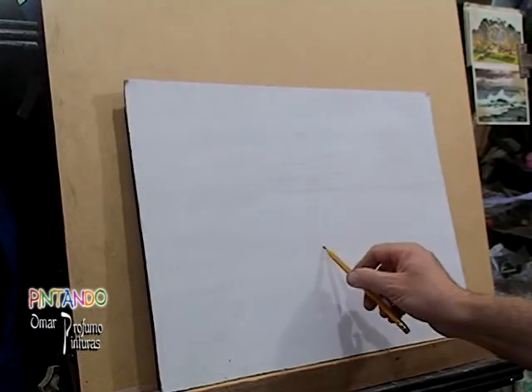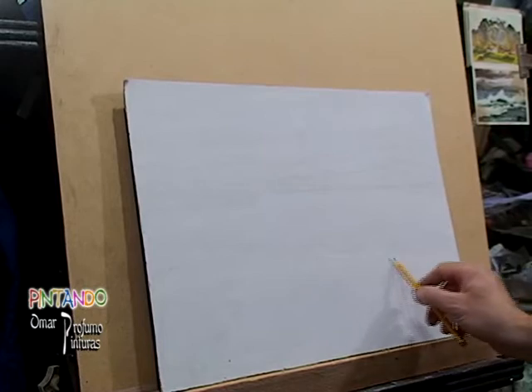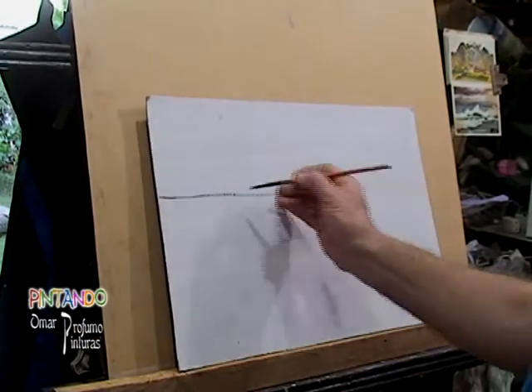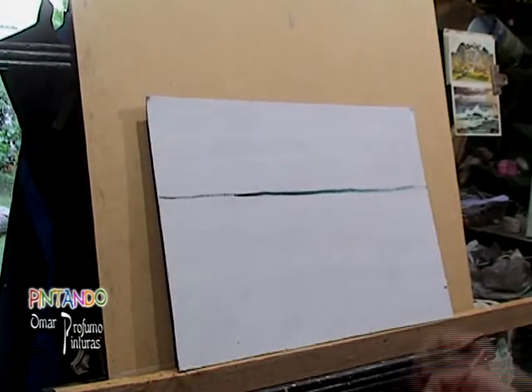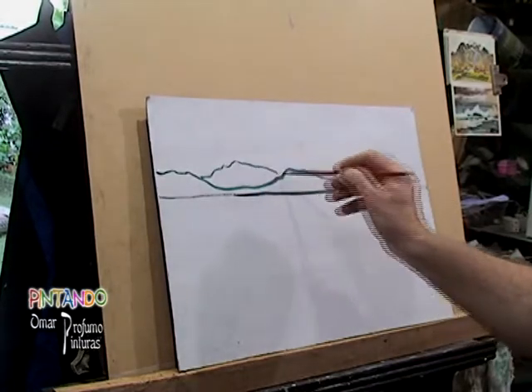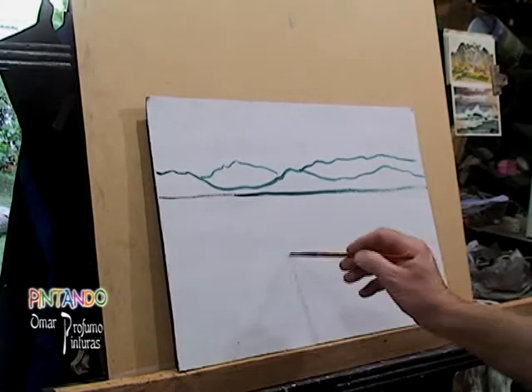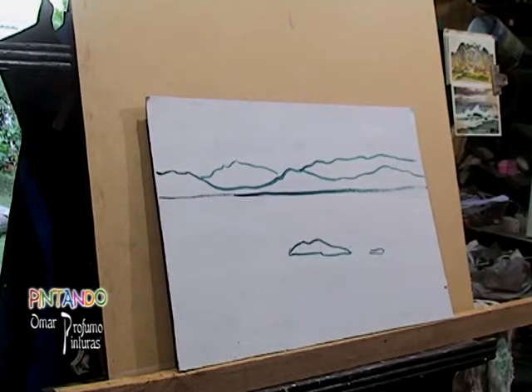Pueden observar que hemos marcado arriba de la mitad del cartón el horizonte, o sea que más de la mitad va a ser de agua exactamente, y luego hemos marcado algunas piedras también. Ahora vamos a asentarlo con un color oscuro, con este acrílico para ir dejando fijada la línea de dónde están el horizonte, las montañas y las piedras más cercanas.